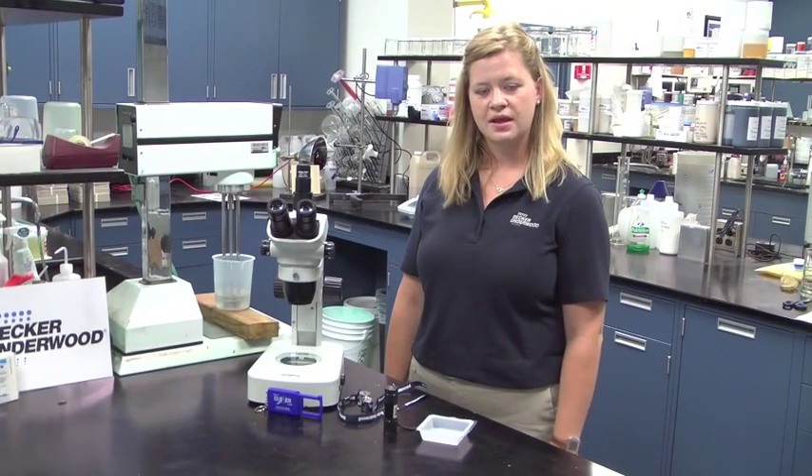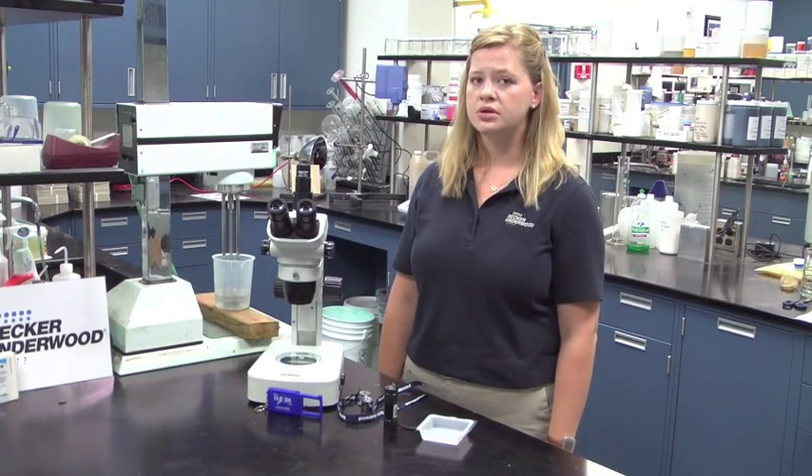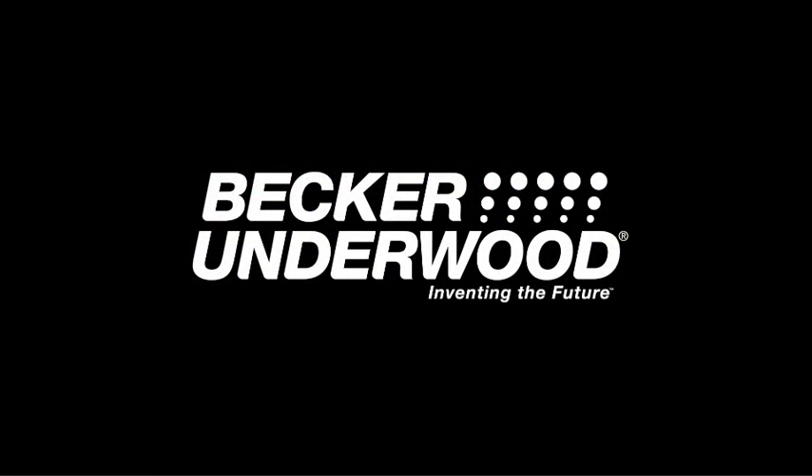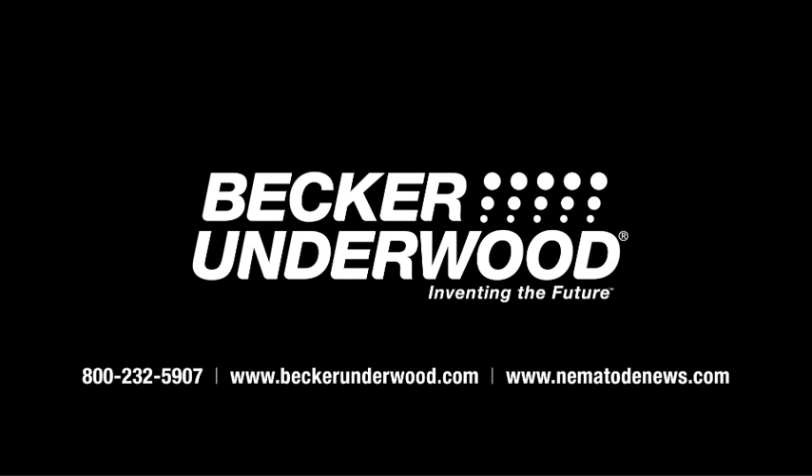Checking nematode viability is extremely important because dead nematodes will not control pest populations. Thank you for listening. I hope you were able to use this important technique in your operation. For more tips and guidelines on how to use beneficial nematodes you can go to Becker-Underwood.com or visit our blog.